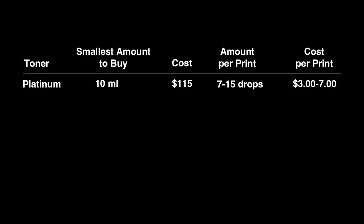Except for selenium, these are pretty expensive to buy, but you only use a little at a time. Here are Bostick and Sullivan's prices at the time of this video for the smallest amount you can buy. Platinum is almost $115 for only 10 milliliters of toner. Compared to the next one, it's four to five times more expensive per print and I won't be testing it.